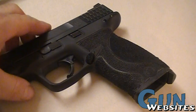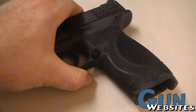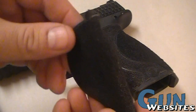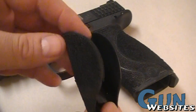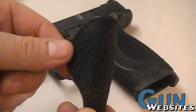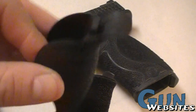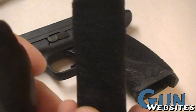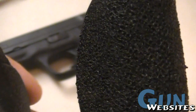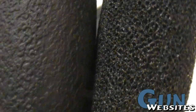I had him do the medium back strap, which is the one I primarily shoot with, and I also sent the small back strap to have it done — just in case I decide to use it or I'm shooting with thick gloves and need a smaller back strap. The one I didn't have done was the large — a little too big for my hands. If you compare them, the one on the right is the coarse stippled texture and the one on the left is the factory texture, so you can see the difference between the two.